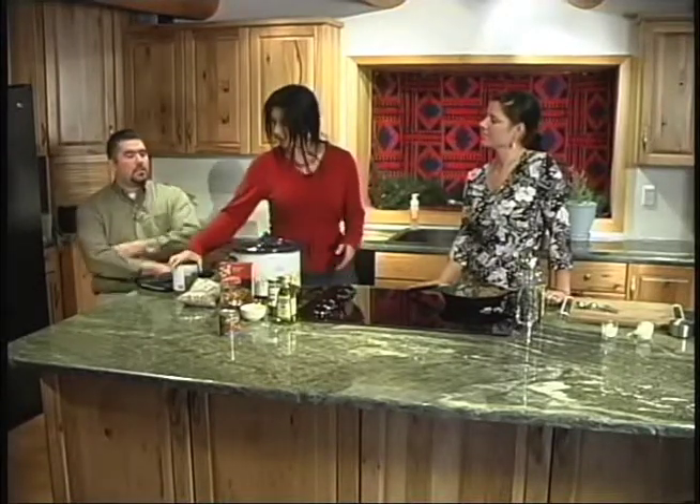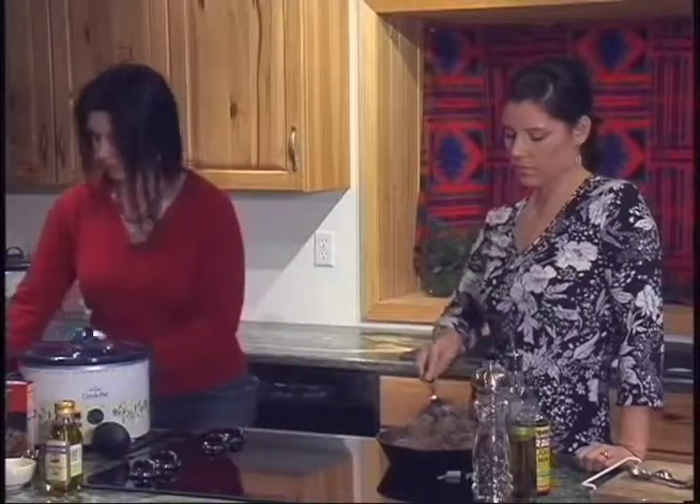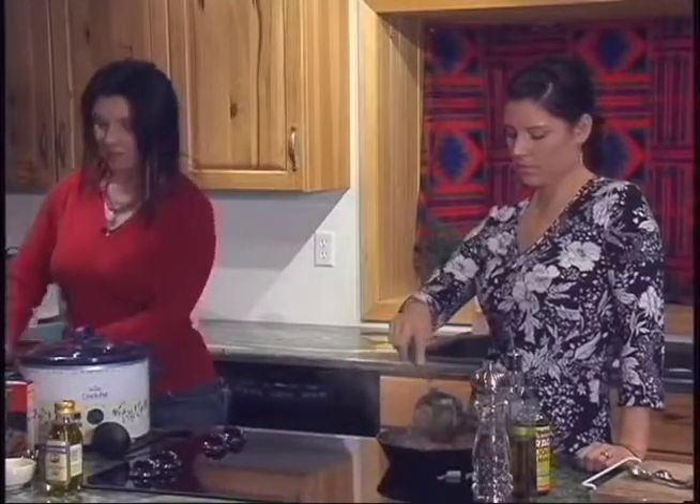We've got red beans, navy beans, and kidney beans. Beans are high in fiber — they're really good for you and they fill you up. We're also going to use one large can of crushed tomatoes, and again, organic, no salt added. Those can go directly into the pot.